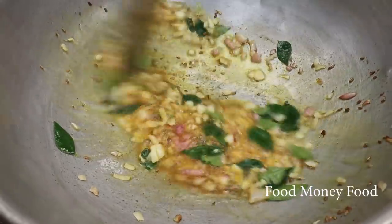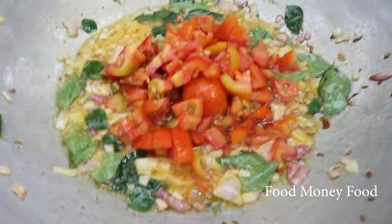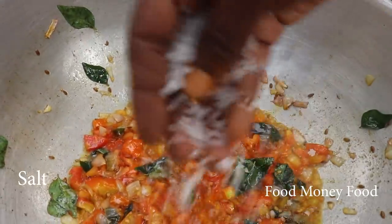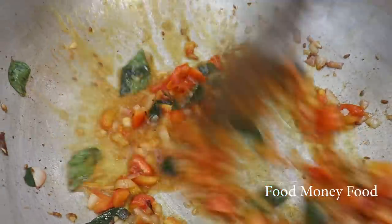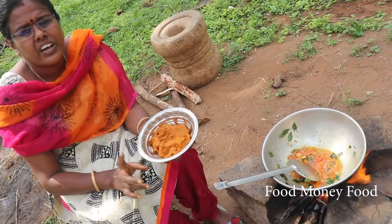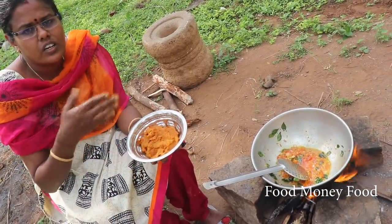Prepare the greens. Then put some beans in the pan for the same time. Put some beans in the pan. Put some beans around the pan with masala. Put the last half of the masala in the ground.